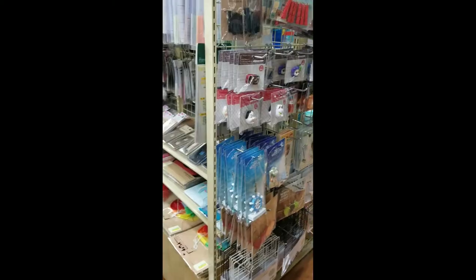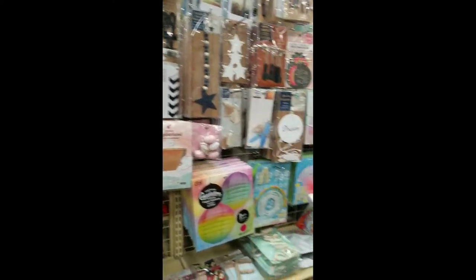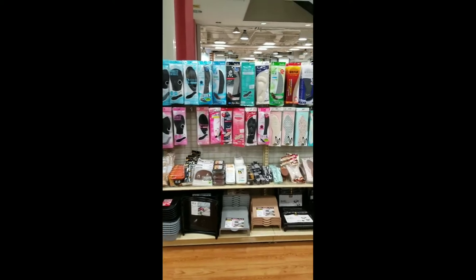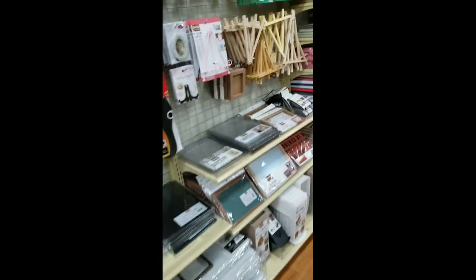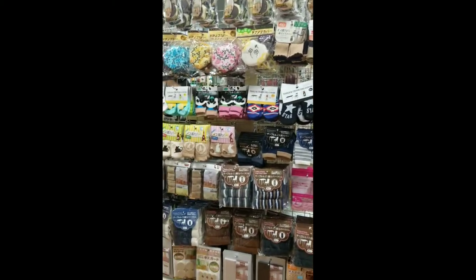Cafe curtains, kitchen magnets — they're so cute — party section. They have cushions for your shoes, insoles, and photo frames on that side. Table and chair socks — look at the cutest thing.